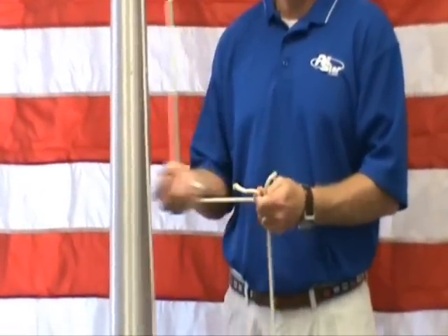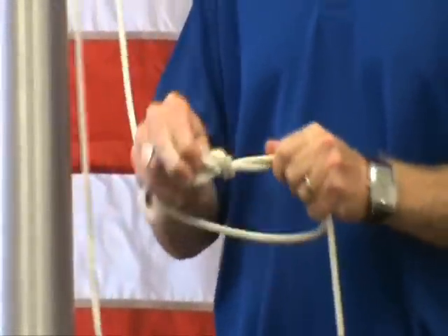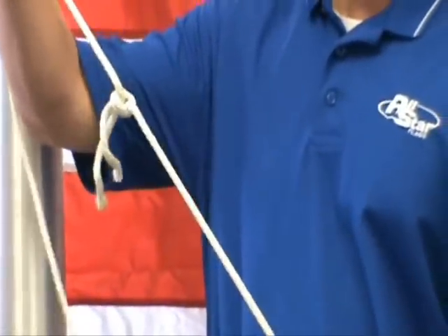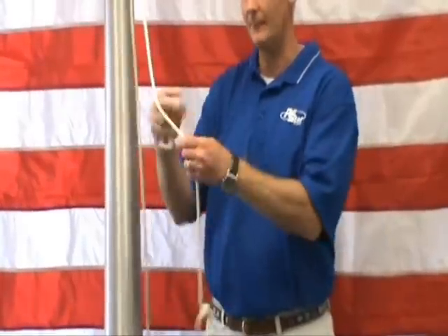The first thing we always do is take the two ends of the halyard together and just tie a little square knot, so you've joined them into one continuous loop. We always like to put the loop in between our two snap hooks, that way you can pull the rope up either side and the rope is still going to go to the top.